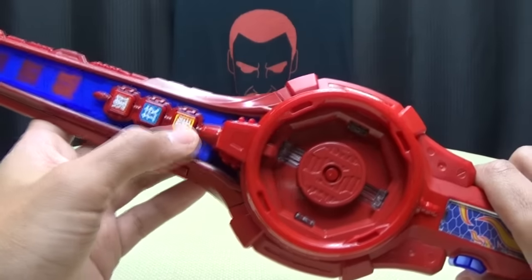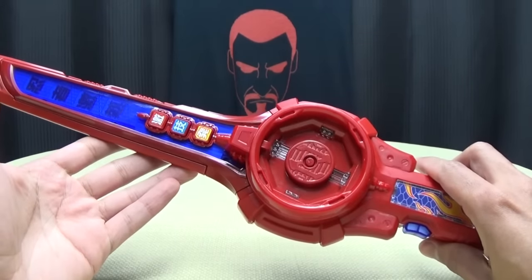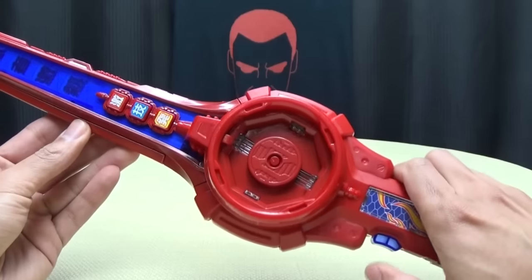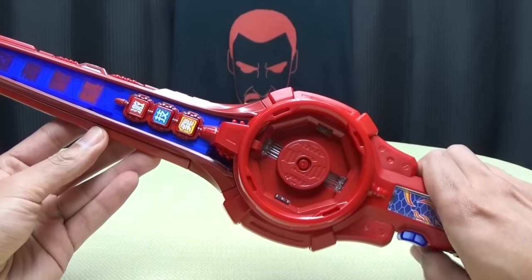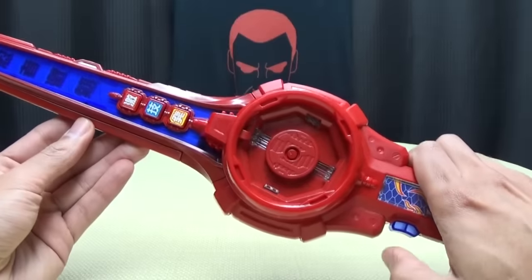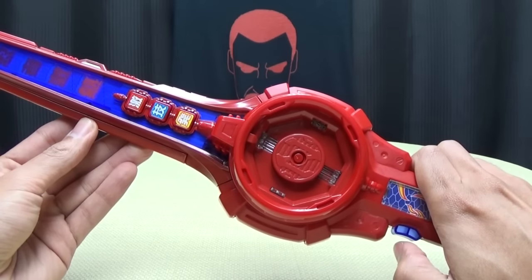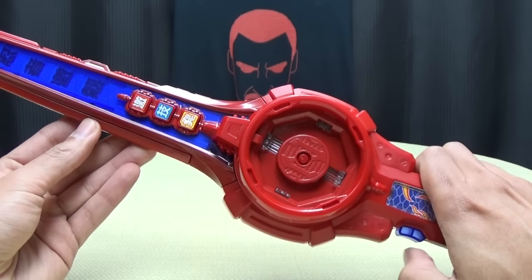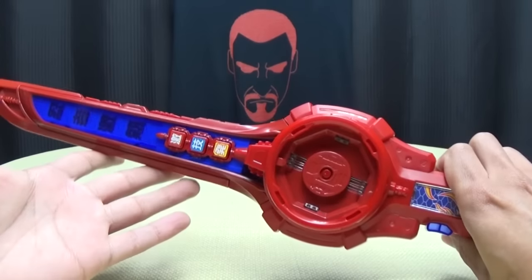Then you push the button again, and now you have Kenji, or Star Ninja. You'll get three separate voice clips from him — followed by some slashing noises. I'm going to get that one. So there you go, that's cool. You get some voice clips from the actors, and I really do like that.